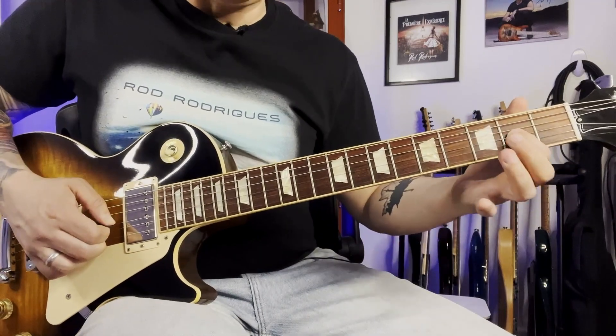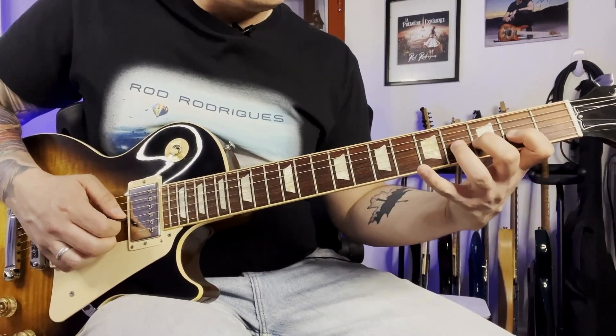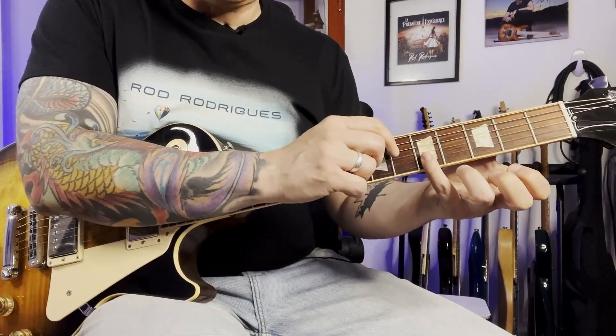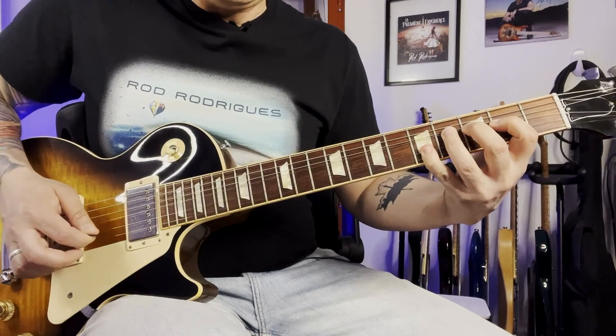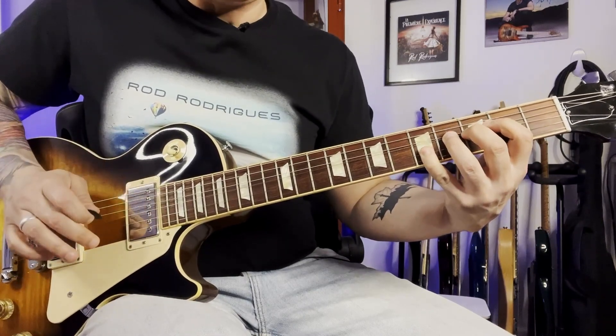Next part: 2nd fret on the 3rd string, and then bending on the same string at the 4th fret. And then with the pinky finger, covering the 1st and 2nd strings at the 5th fret, keeping the bend up. And then hit the 3rd string again and go all the way down the bend.